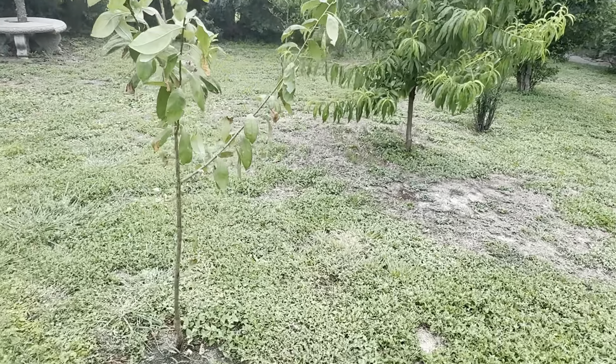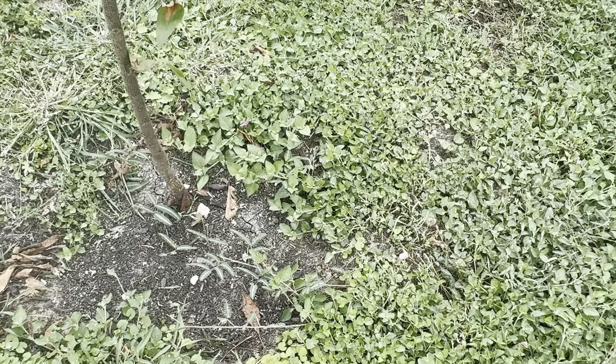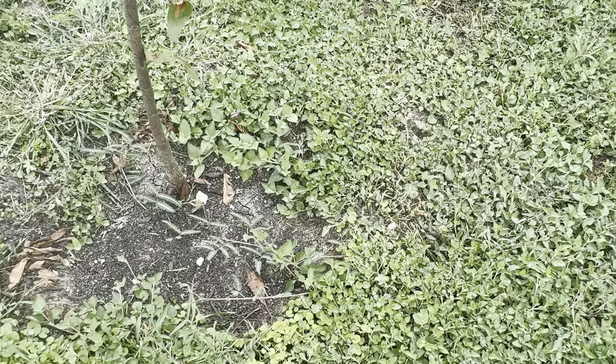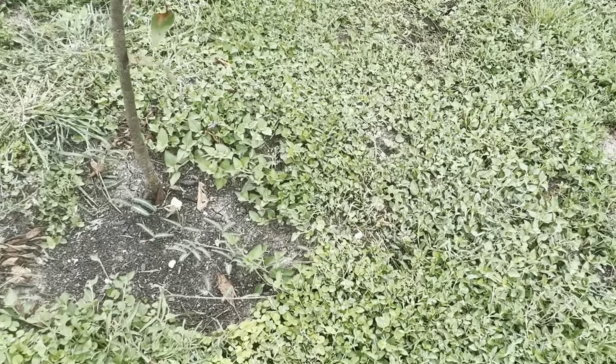It's a peach tree. I can't tell you what type of peach because when I bought it from the big box store, all they said was peach. But I'll tell you what — those peaches are the best peaches I've ever had. Ever. And I like peaches.